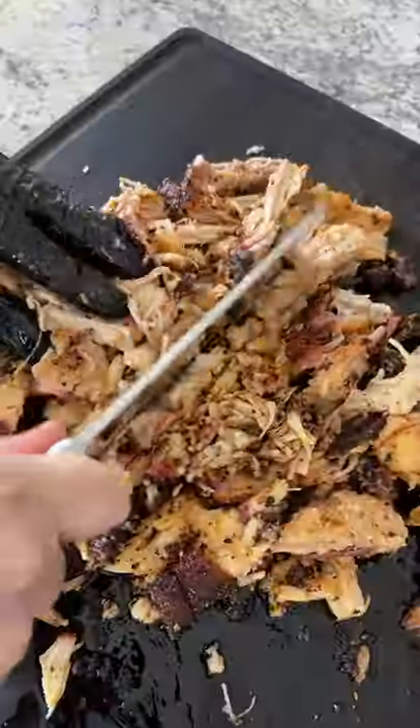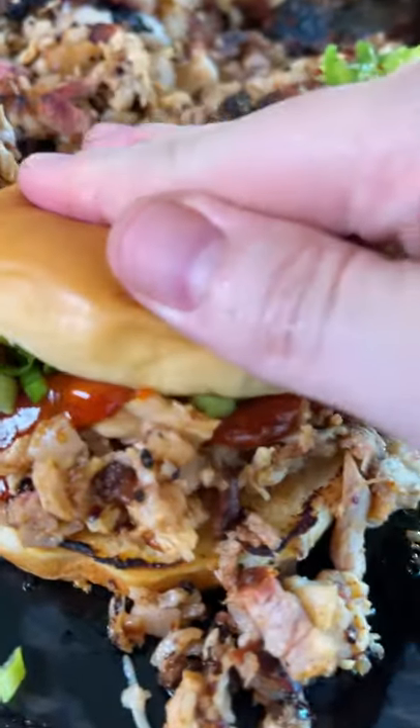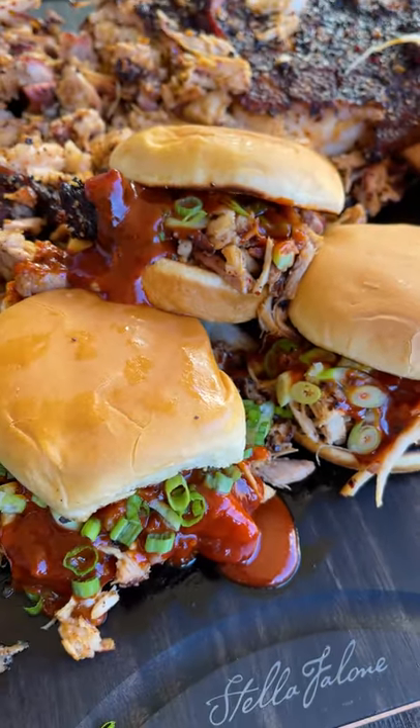Shred it, chop it, whatever you need to to get it on a bun and top it with that delicious sauce. Full recipe is on the blog. Cheers everybody!